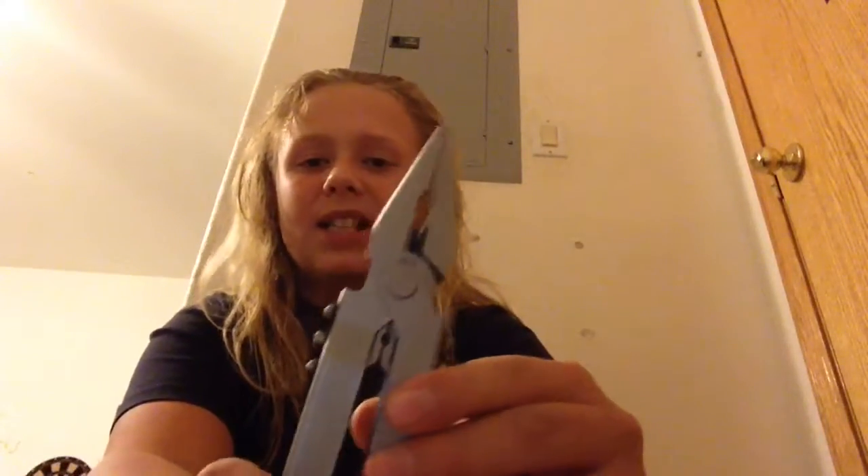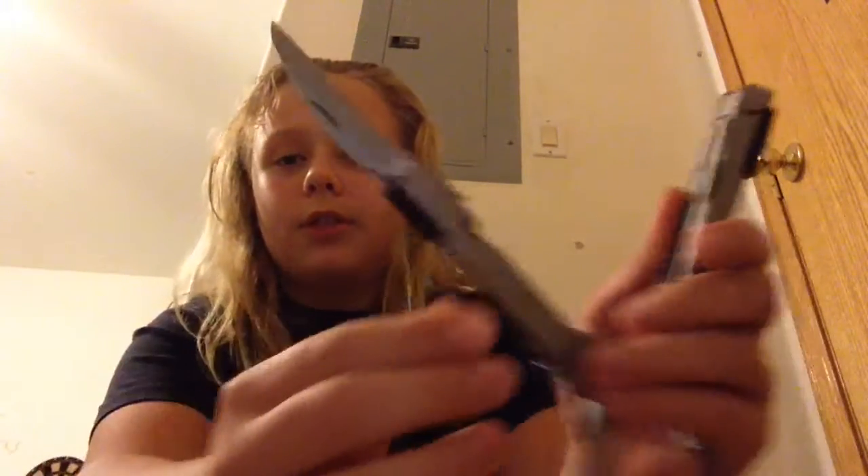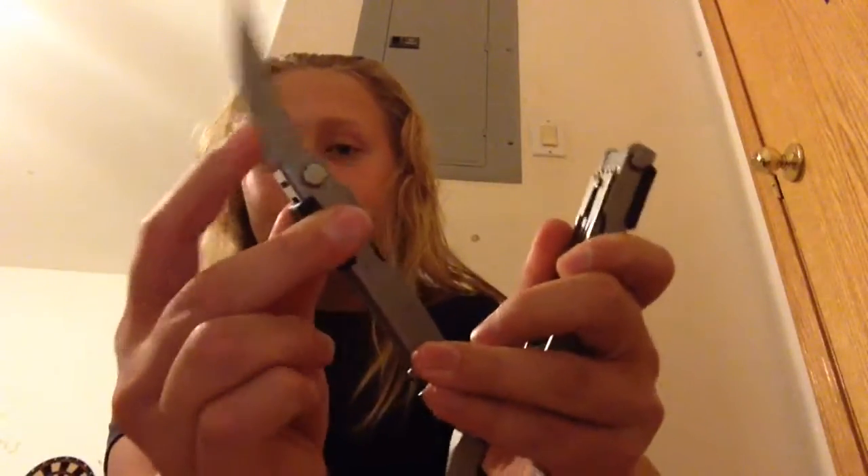This is my multi-tool. It is different than most. It slides out and locks instead of folding out like that. And all the little things on it lock, so you have to push down on that and push them over. And this is really nice.